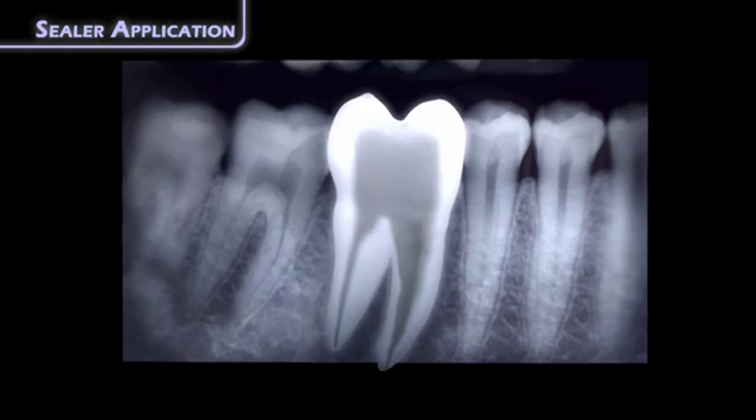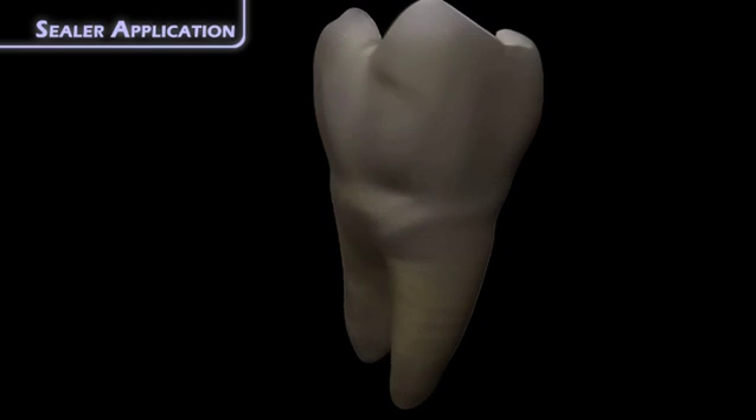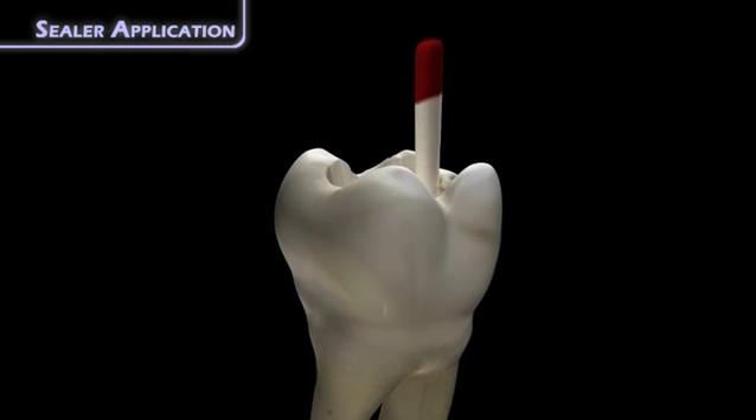Use a paper point to completely dry the canal before you apply the sealer, making sure not to extend past the working length. With a paper point, brush a very light coating of sealer onto the canal walls to the working length.